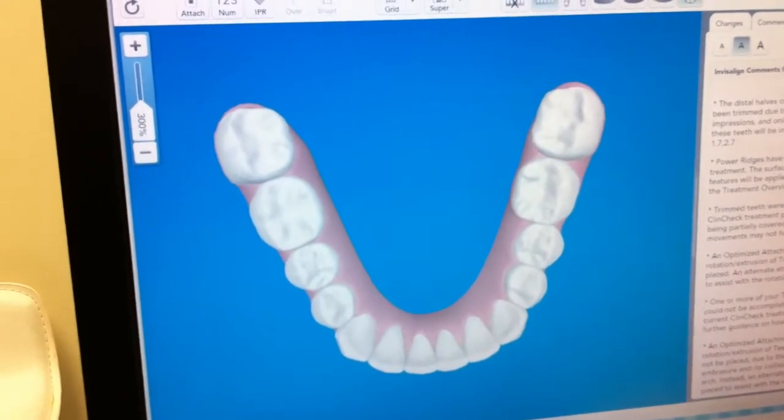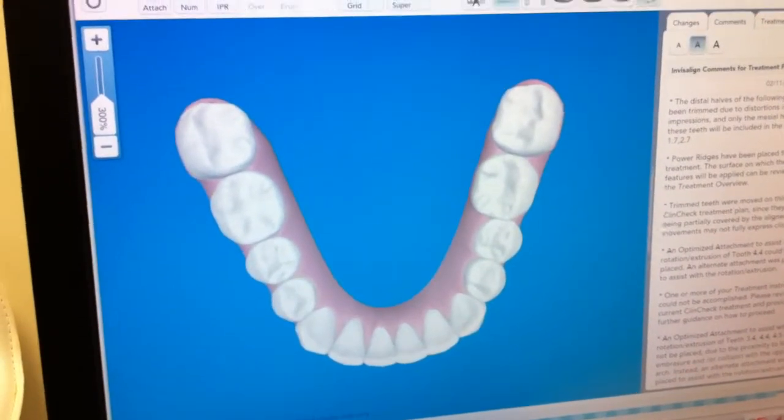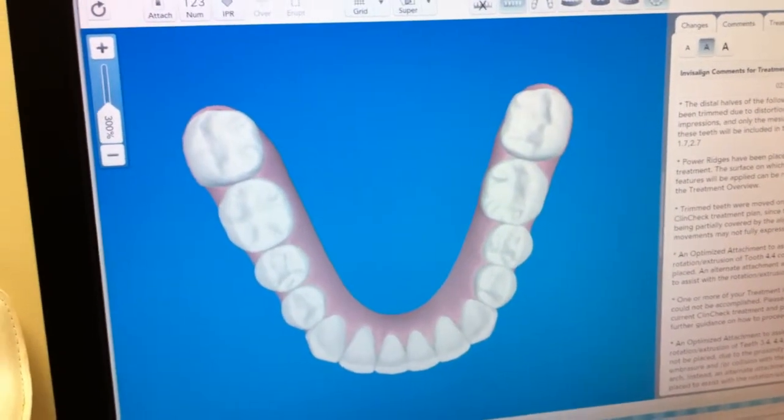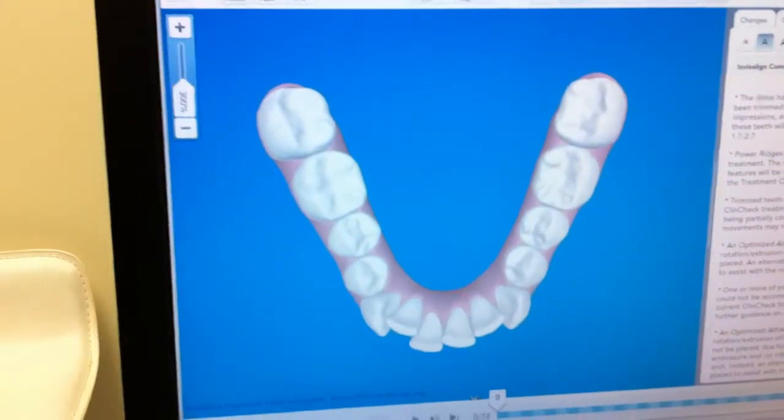As you can see, there's a number 32 here — it means that there will be 32 liners involved. So every time I move this button, it shows you what stage the teeth should be at. That's how we follow it.